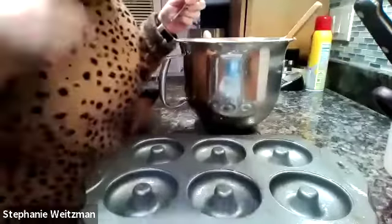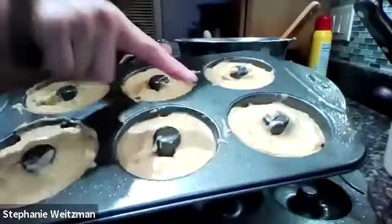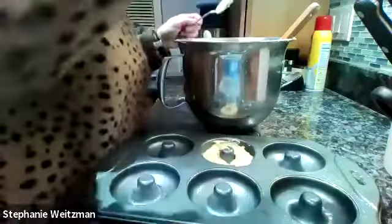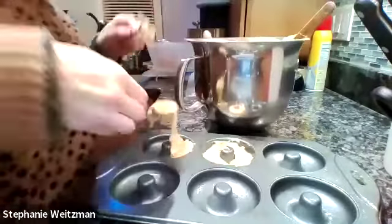A standard pan has six doughnuts, and each is about three inches in diameter. I can make 12 standard doughnuts with this batter. So if you filled it up, Stephanie, can you show us what it looks like? I smoothed the top with the spoon. And if you're a bit messy, that's okay too — mine is kind of messy.